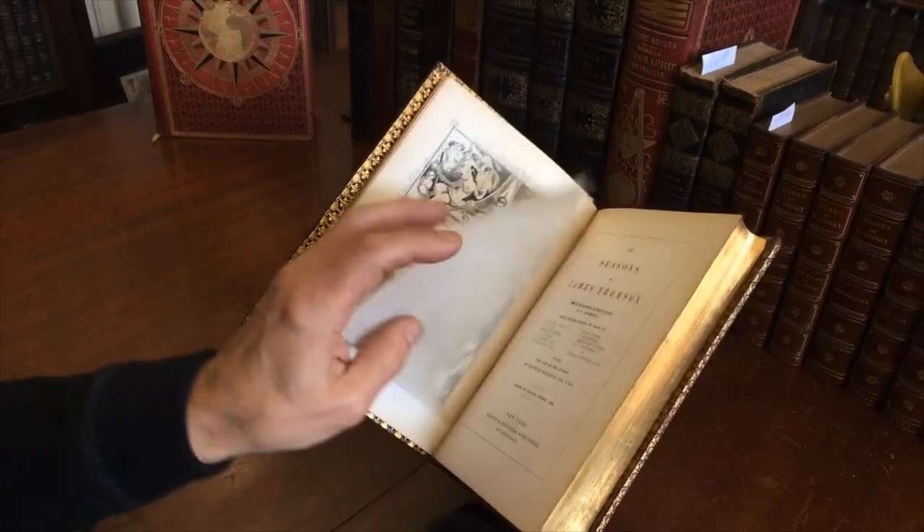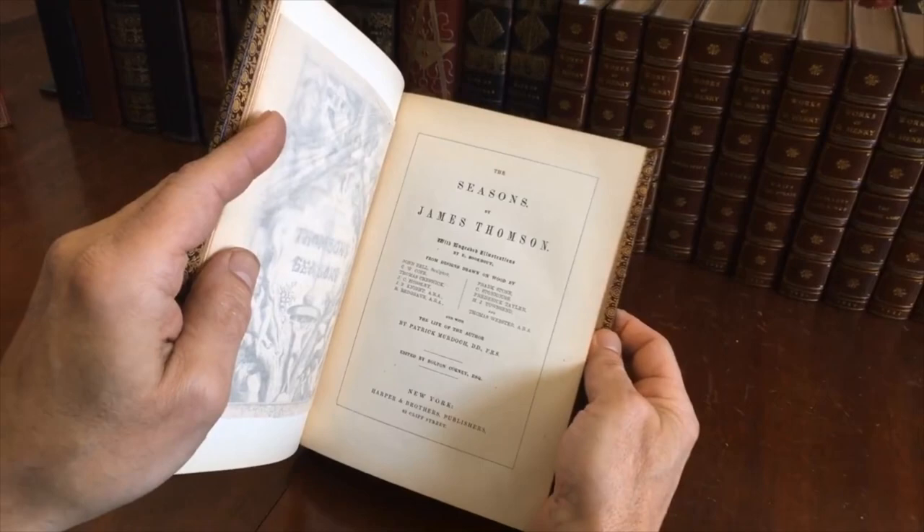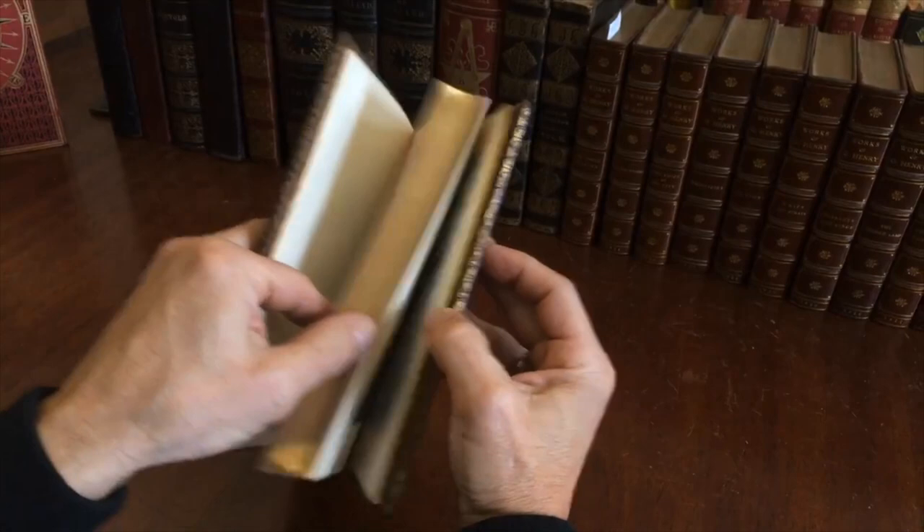It is a classic book, Thompson's Seasons, with a nice frontis wood engraving. The text is set within a ruled outline box and it has wood engravings throughout by various artists. And let's just see how it survives internally.